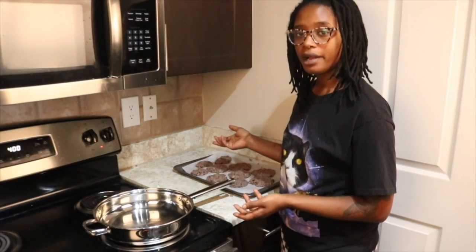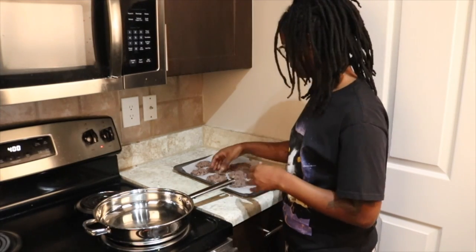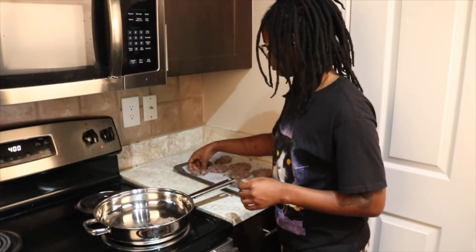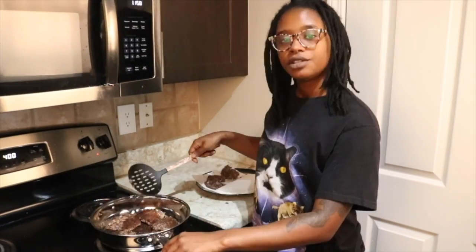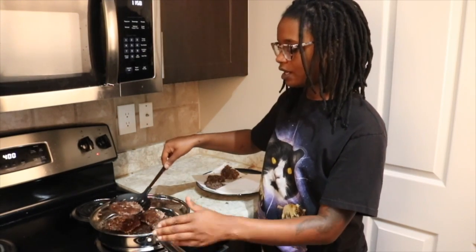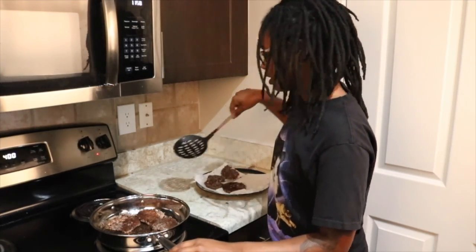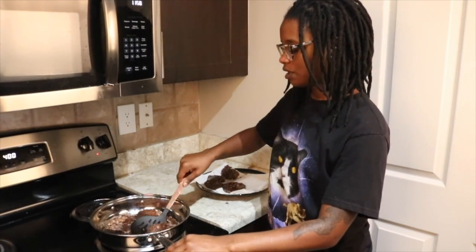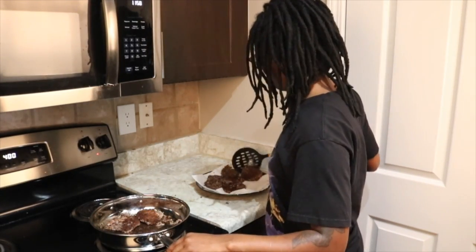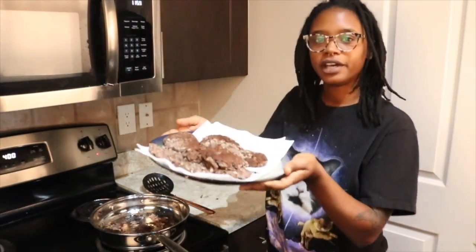Add your cauliflower patties and cook them for about five minutes each side. This is what they look like after they've been flipped. After the other side is cooked for about five minutes, transfer them to a plate with a napkin on it just to absorb some of that extra oil, and you're done.